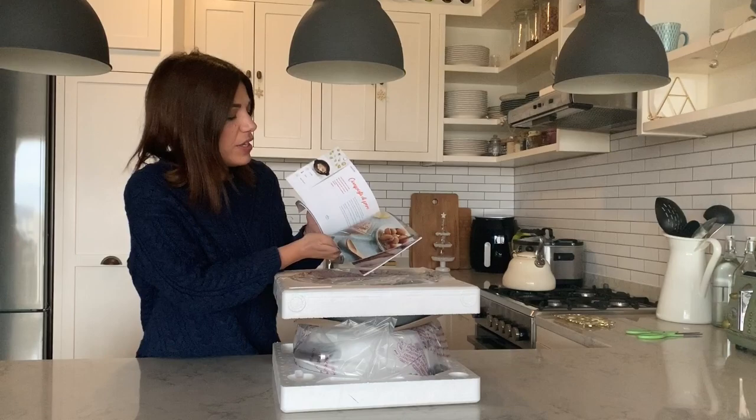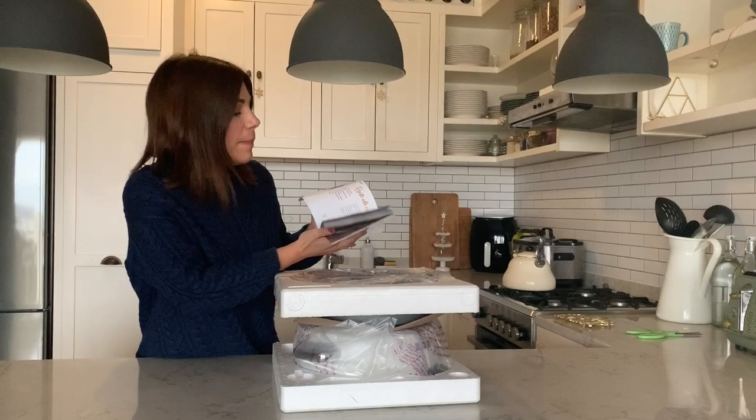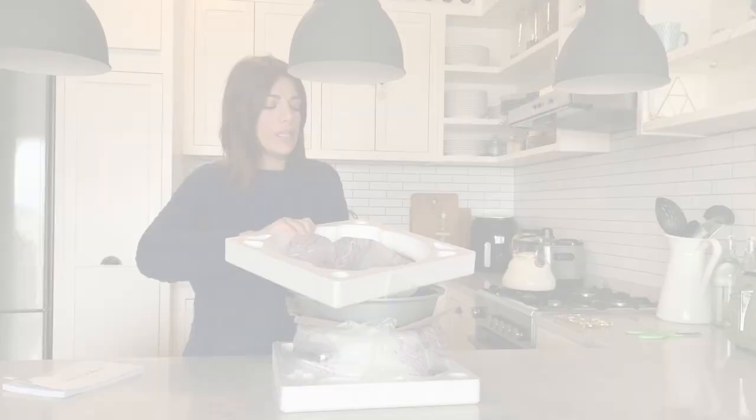This Crock-Pot comes with a recipe book as well, which is fantastic because I'll be trying out some new recipes too. There are various recipes ranging from sweets to soups, ribs and roasts, proteins, risottos — anything you can imagine.